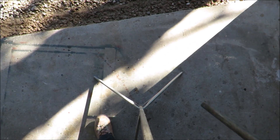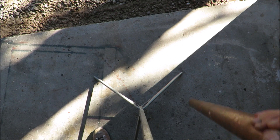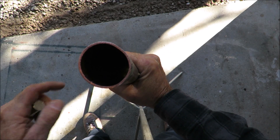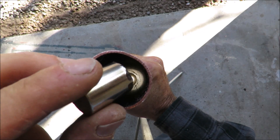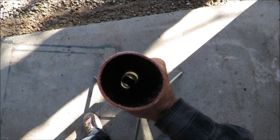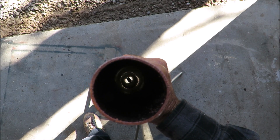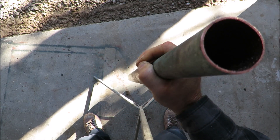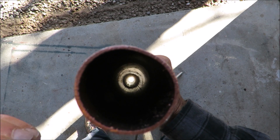Now we're going to try it with the pipe inside a pipe and see what happens. It falls even slower. Looks like it's falling in slow motion.